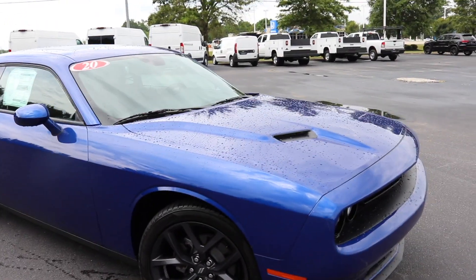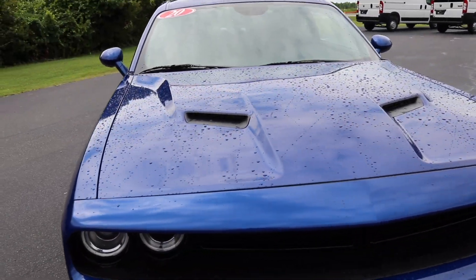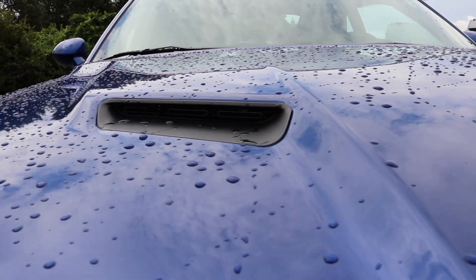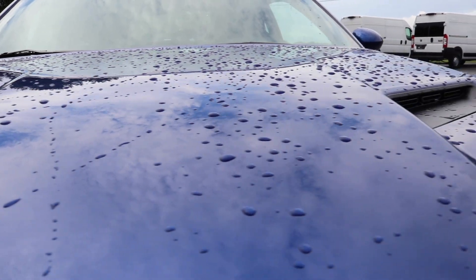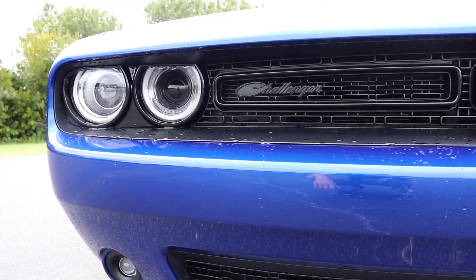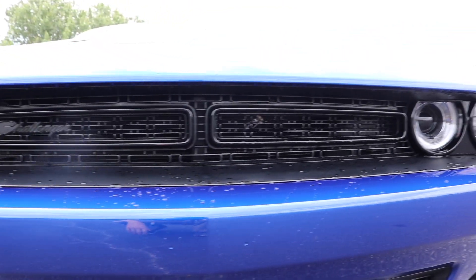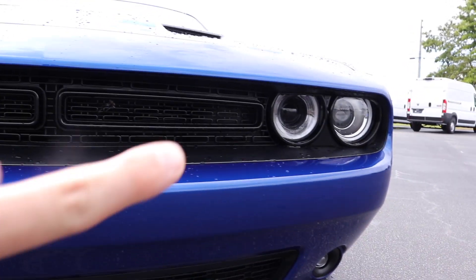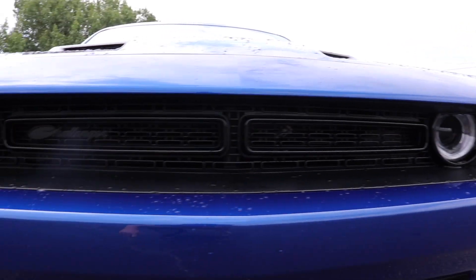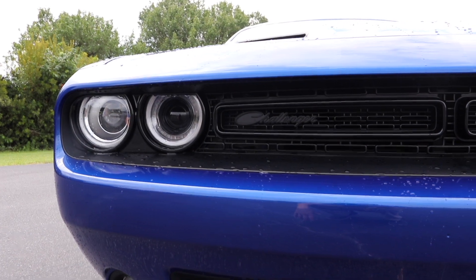Starting with the front, you can tell compared to the Charger that this base SXT already comes with a different hood that's not flat. You've got the functional hood scoops right here across the top — you have two of them, compared to getting only that in the GT for the Chargers. Taking a look up here at the front of the Challenger, that inside headlight right here does not go all the way in. That is for the higher trim models for the air induction for some super speed.